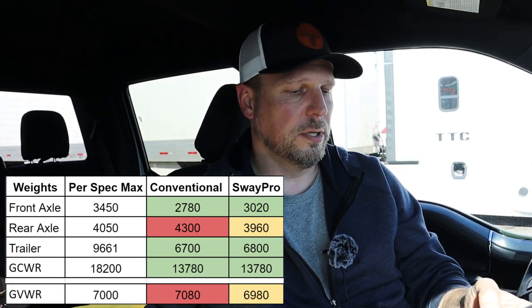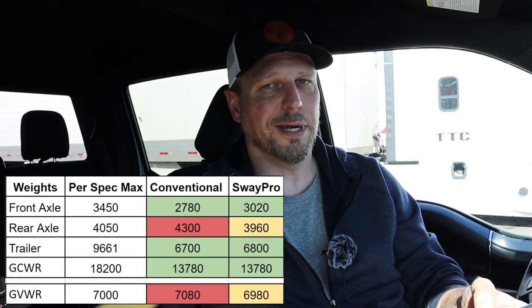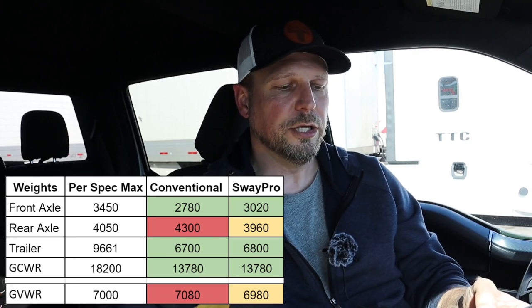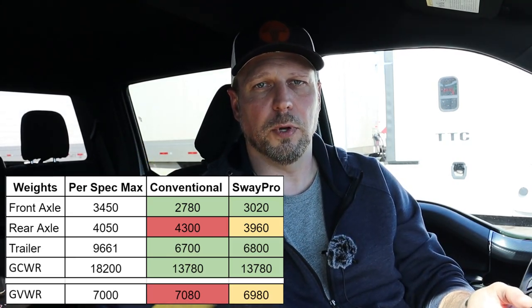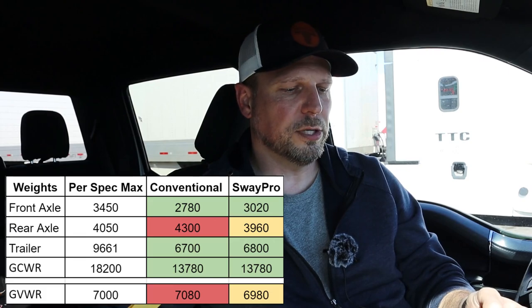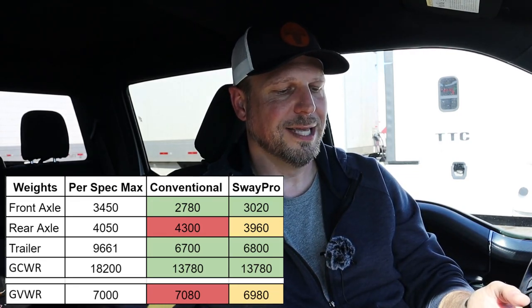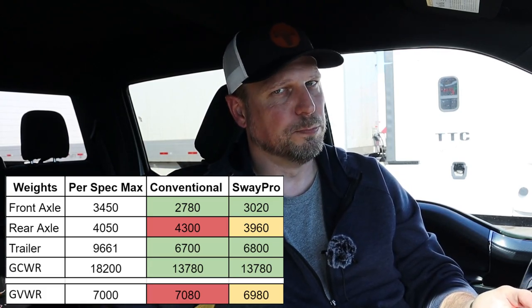So let's talk about the Sway Pro. This is the weight distribution hitch I've been using. It gave me 3,020 on my front axle and 3,960 on my rear — so I'm under my limit, but I'm close, closer probably than I'd like to be. Trailer was 6,800. The combined weight for both vehicles did not change. So I'm under my limit on that one, but it's still pretty close. In this case where I'm really pushing it, my truck is maxed at 7,000 pounds and I'm at 6,980 — which is pretty close, much closer than I'm comfortable with.